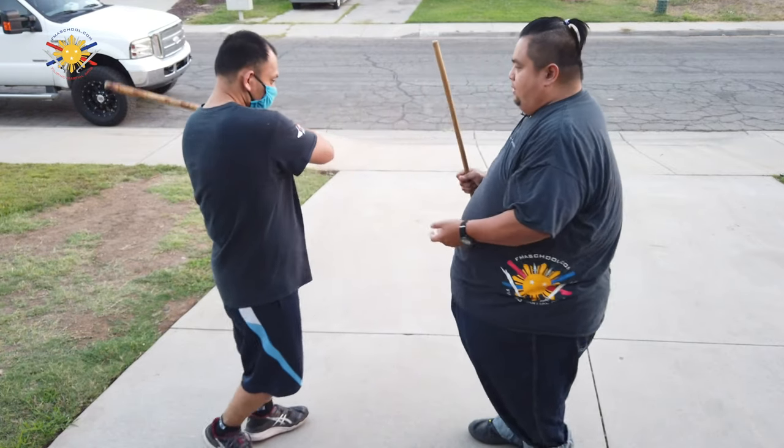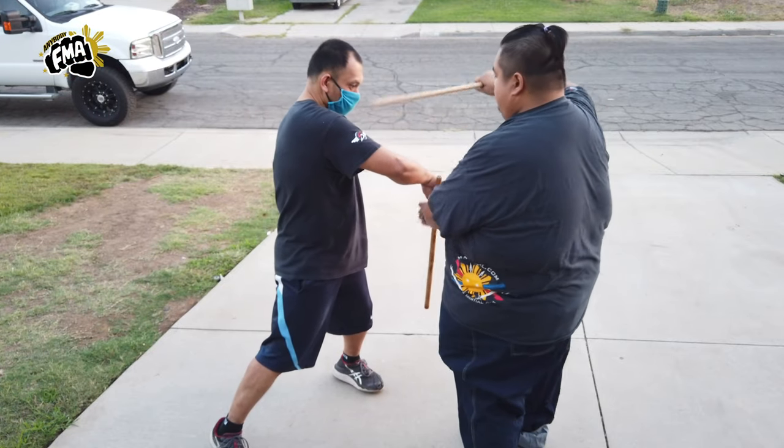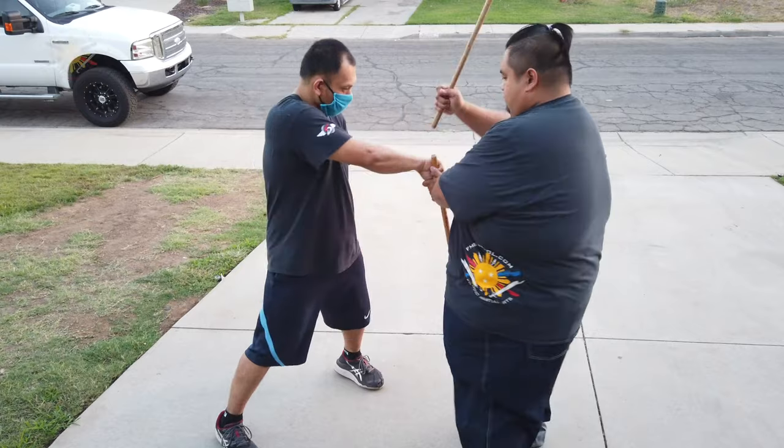Number six is to my right elbow here — boom, and boom. Again, number six: boom, striking his elbow to elbow.